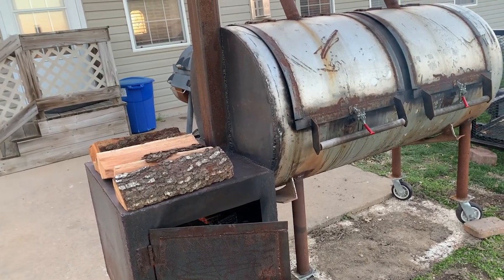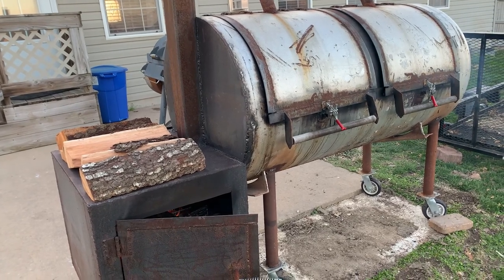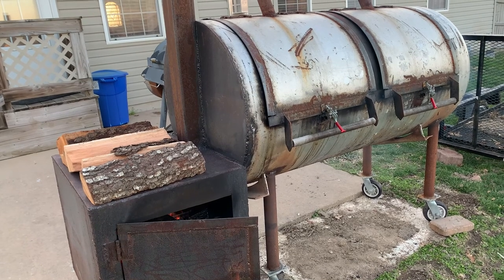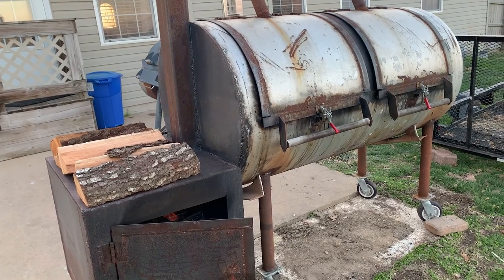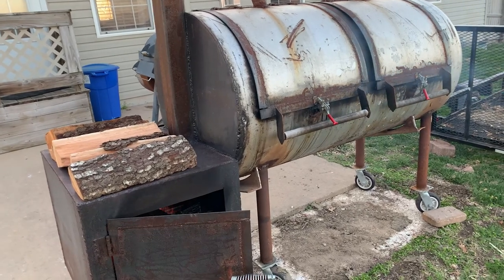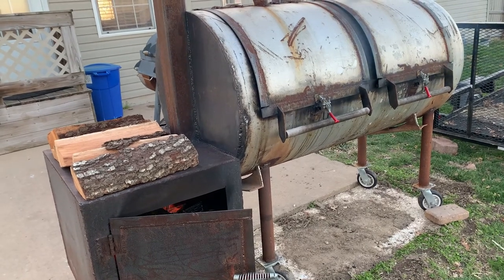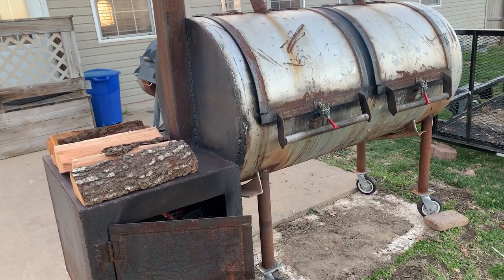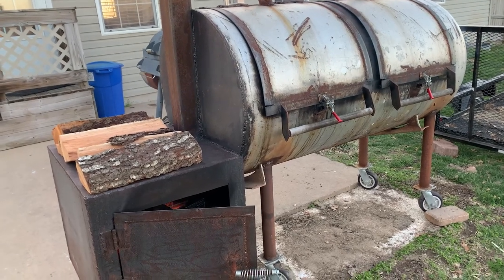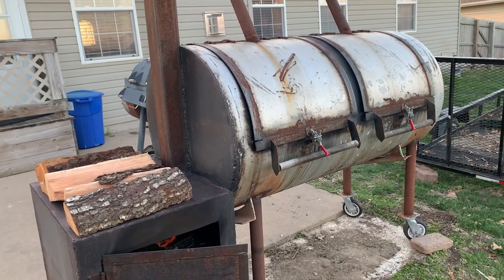It took me about a month working on it — I worked on it every night after I got home from work. I did it super cheap. I just borrowed some equipment from my brother. He had a welder. I didn't use a plasma cutter or anything, just an angle grinder, so it was a lot of hard work. Could have done it a lot faster and better, but I did it cheap.